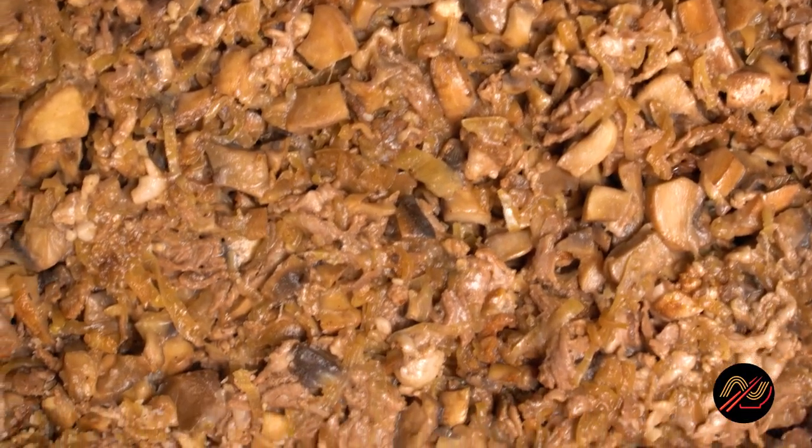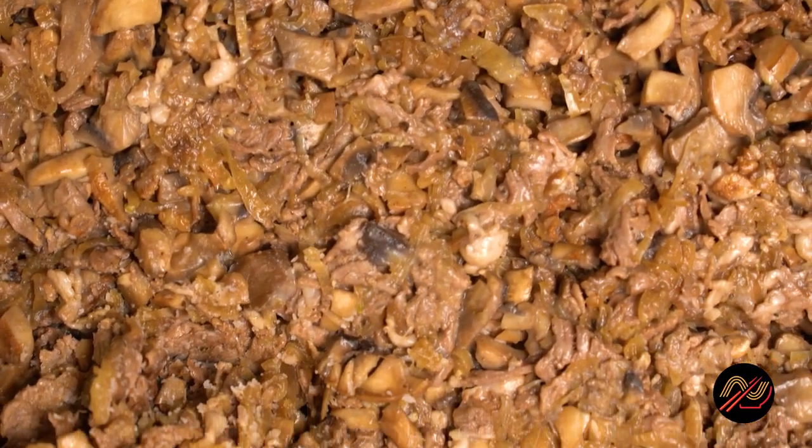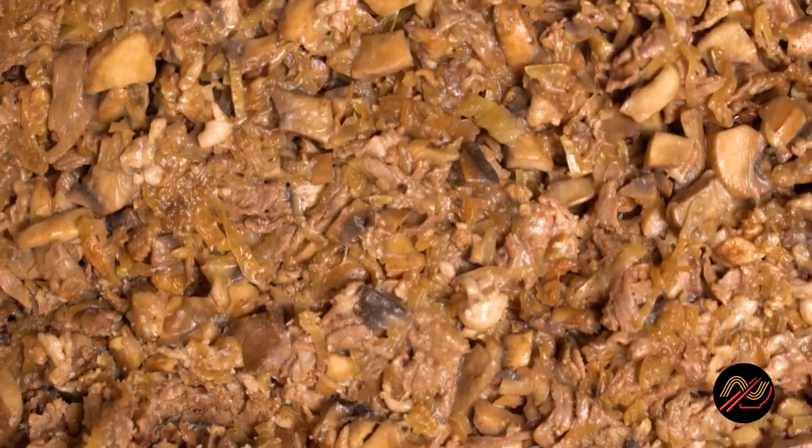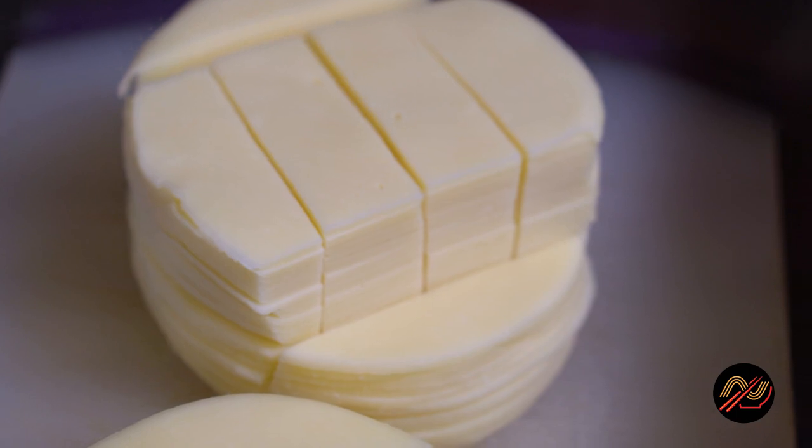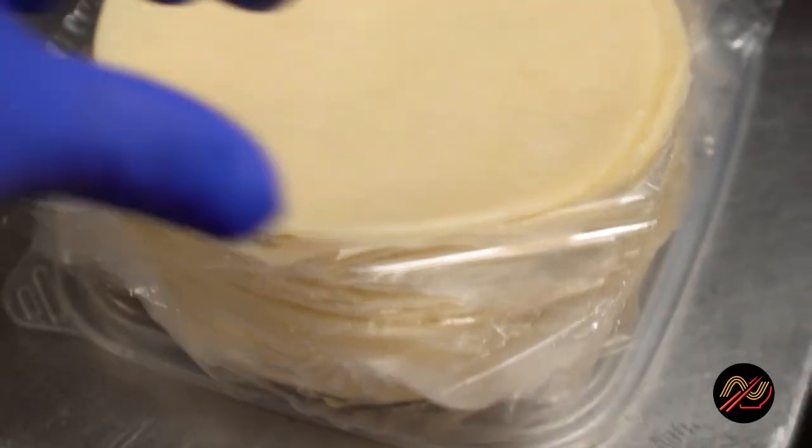Mix all the meat, mushrooms, and onions together, then season the mix well with salt and pepper. Allow it to cool, then cover and refrigerate overnight. Then, you guessed what time it is — it's napanata time, baby.